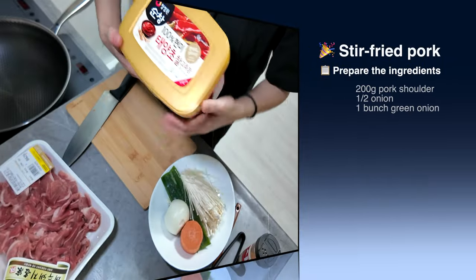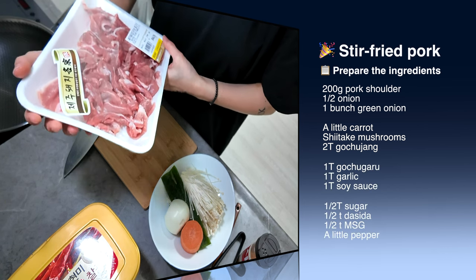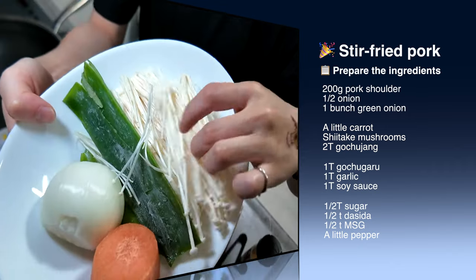Let me introduce the ingredients. First, chili, gochujang, the pork — the pig which is raised on Jeju Island — carrot, half cut of onion, garlic. This is the spring onion. Mushrooms.